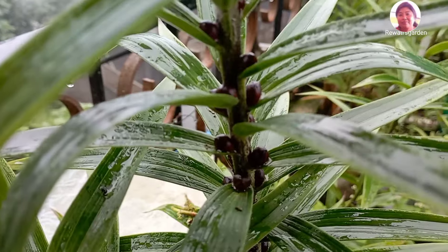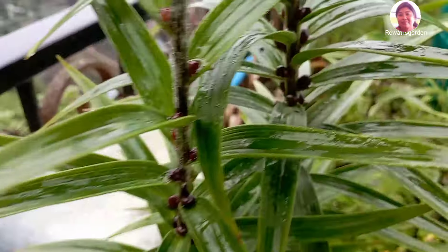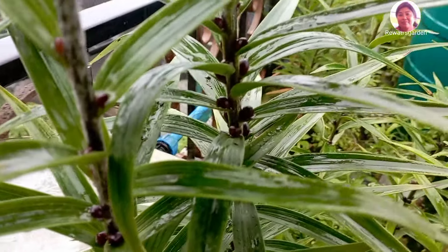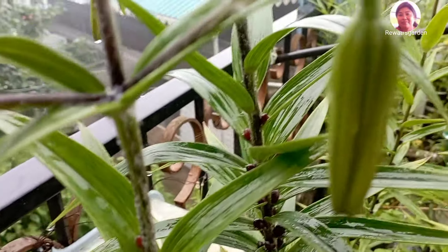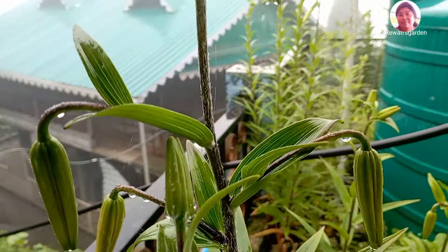As you can see, these seeds will grow. We need to grow this seed. The flower is ready to grow.